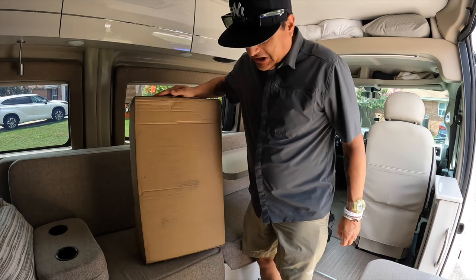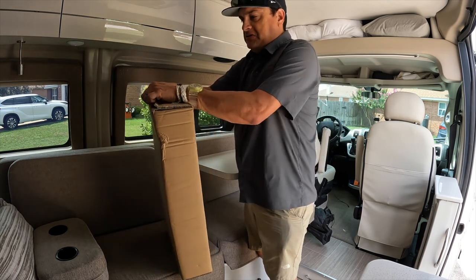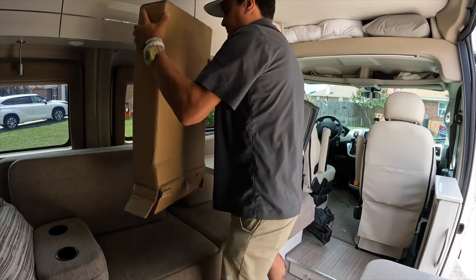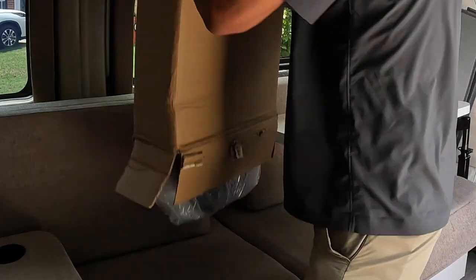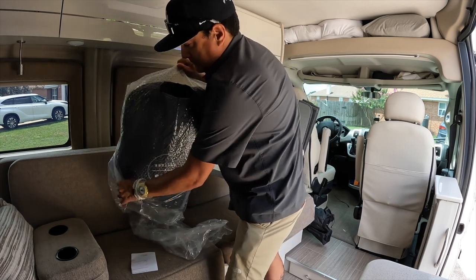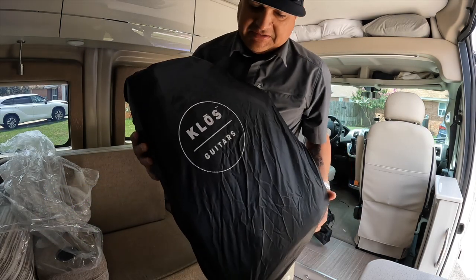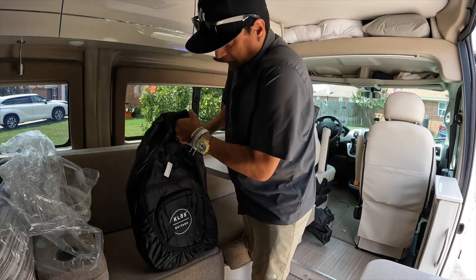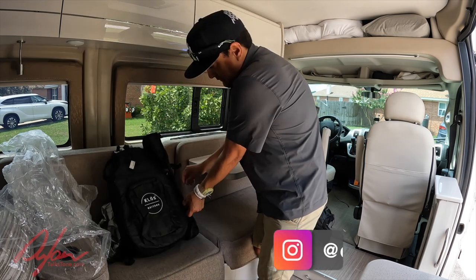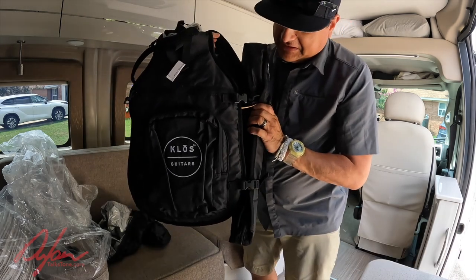So today's the day — the Close travel guitar came in. First of all, it is a small box, which is interesting, but that has to do with how the guitar is put together. Very well packaged, didn't rattle around in the box at all, so that's confidence inspiring. Close guitar has a nice little bag — oh, this is the rain bag! So there is a neck packet right here, and then the body of the guitar is here with the strings coming out.